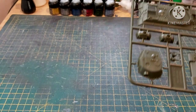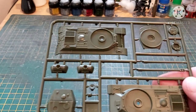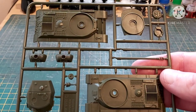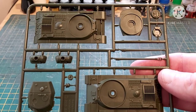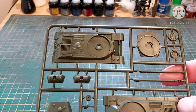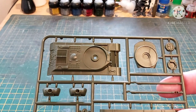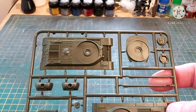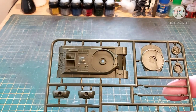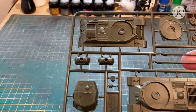And then here we have the IS-2, which comes with two guns. You have the 122mm, which has a devastating effect but a really slow rate of fire. Or you have the 85mm, which is the same as the T-34-85 — it gives you more shots that aren't quite as devastating, but you can still punch through a Tiger quite easily.